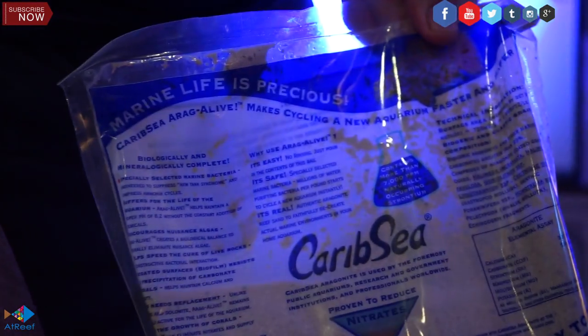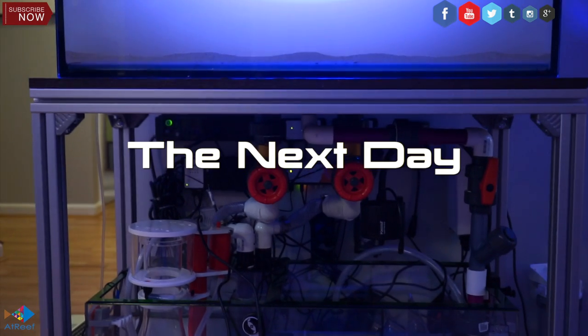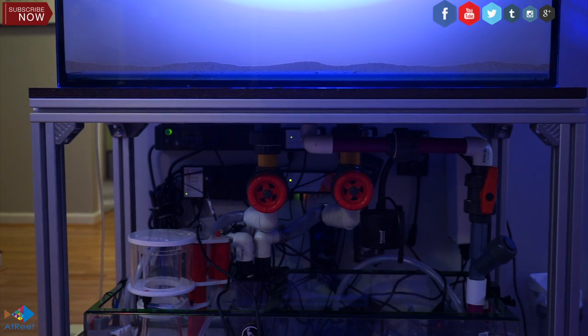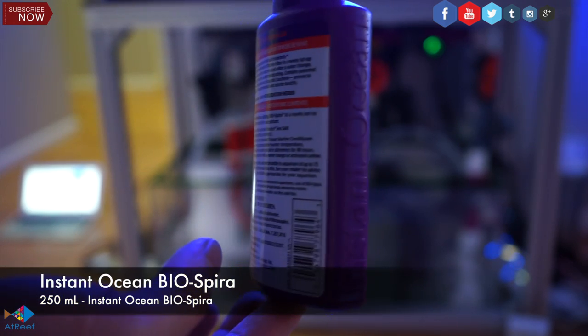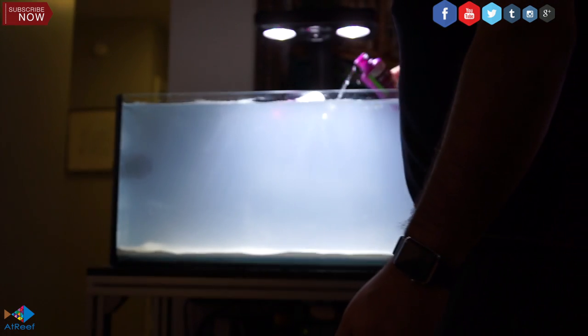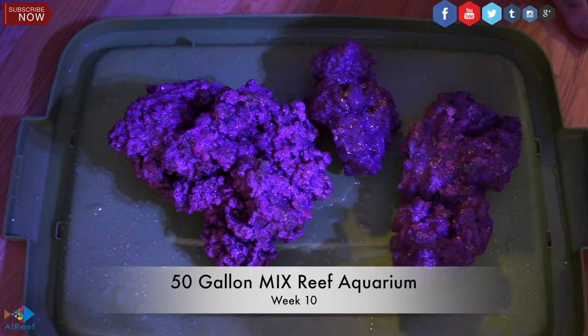Now it's time for the sand. For this application, I used Fiji Pink sand, and I used a clarifier afterward to help clarify the water. Even though I used the clarifier, the next day it's still cloudy — it takes some time for the cloudiness to go away, which is completely understandable. Now I'm setting up the Apex. It takes a long time to set the Apex up. I'm also going to add Instant Ocean Bio Spiral to my aquarium. I think this will help the bacteria grow and give it a little boost from the bacteria already in the Bio Spiral.